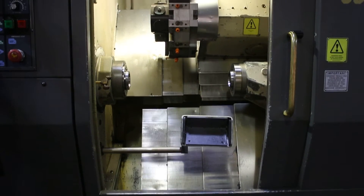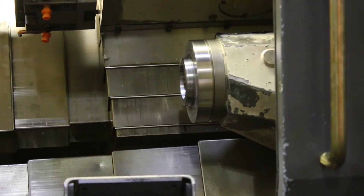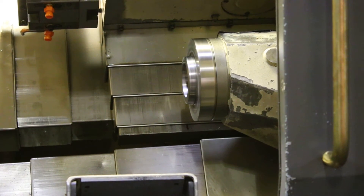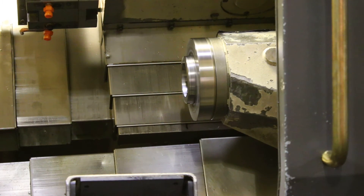1,000 on the sub. 2,000. That's 3,000 — very quiet. That's 4,000 on the sub spindle.